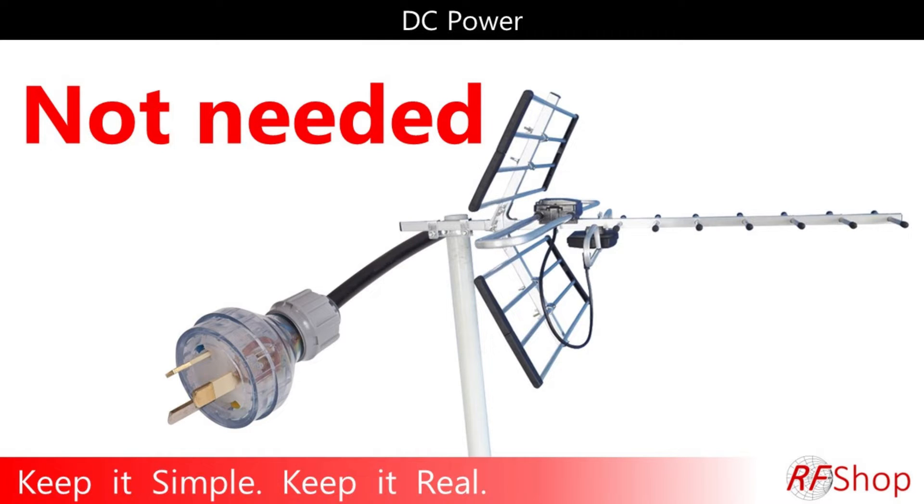Basically, the answer is absolutely not. There are, of course, all the caveats — if there's a filter, an amplifier, and all sorts of stuff, and it's coming more and more into play. For those who are technical, look at other videos. But for people who want to know, do you need external power for your simple antenna? No, you don't.